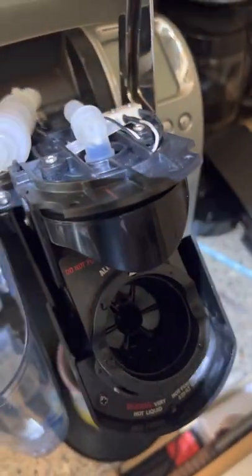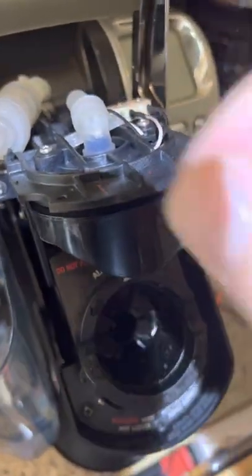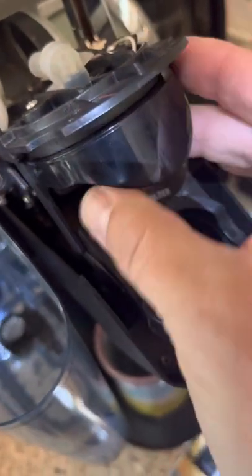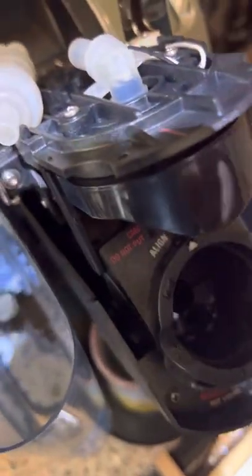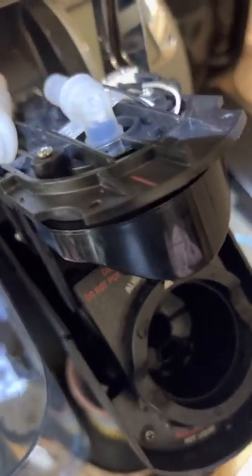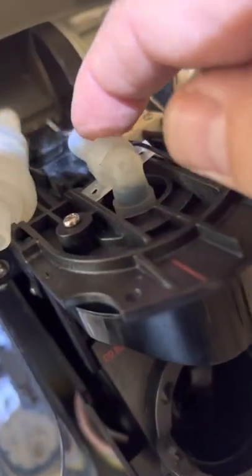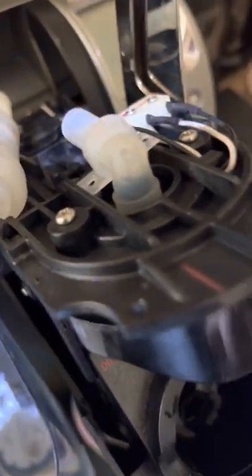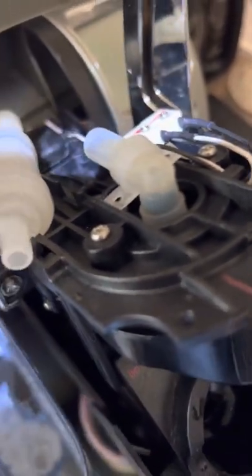For me, the problem was a plugged nozzle, and it was just too much for the paper clip trick to really work. So remove these two screws, the nozzle — this whole piece comes out from the bottom. The tube you just fish through that hole right there and you can take it to a sink. Rinse it really thoroughly, rinse the nozzles out thoroughly. Blow through this nozzle, and when you can get no resistance to the air, you know you've cleared the nozzle. Then just reinstall.